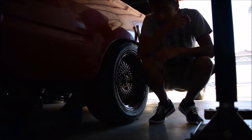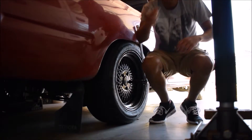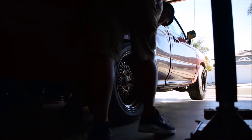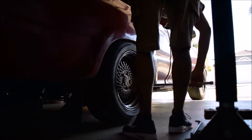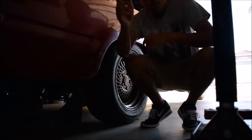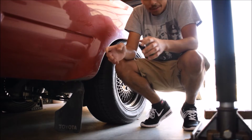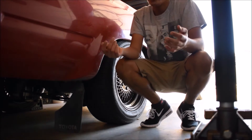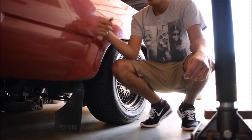You guys want to know something? Before you take off the brake drum, make sure it's the right one. So before you even start to loosen the lug nuts, make sure you're on the right brake drum you're going to be changing — because this isn't the right one. It's on the driver's side and for some reason I thought it was the passenger side.